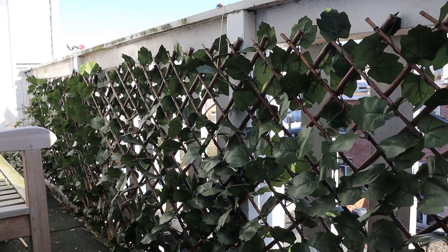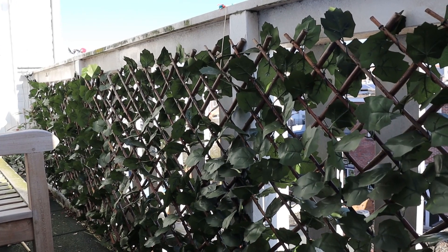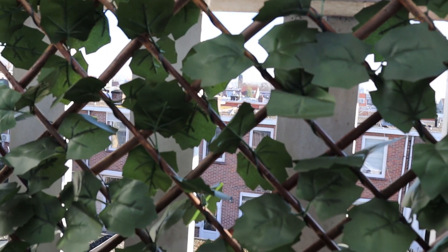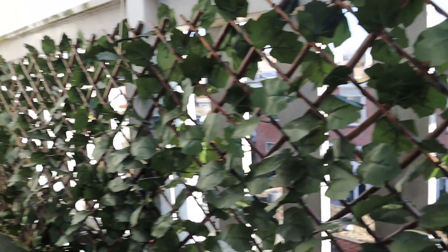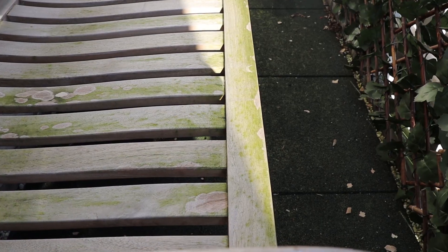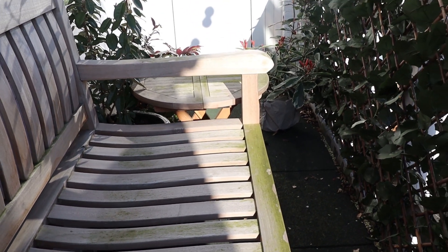This fence we put up last year, because when you're one of our neighbors and you have a garden, you can right look up into our balcony, because there are big gaps between the wooden panels, so that's why for some privacy we put this fence here. We also bought this bench and table next to it. I have to clean it because there are green stuff all over it because of the wet weather.